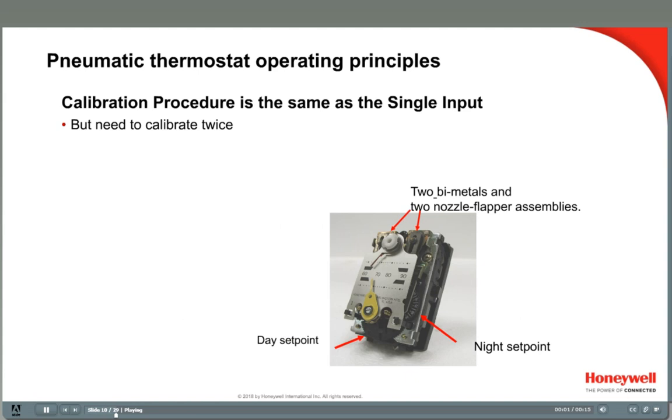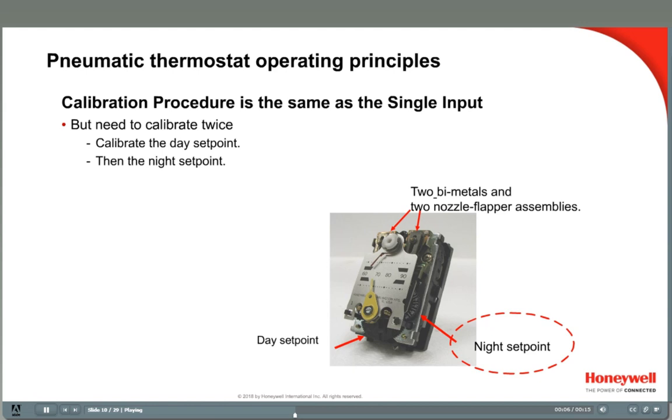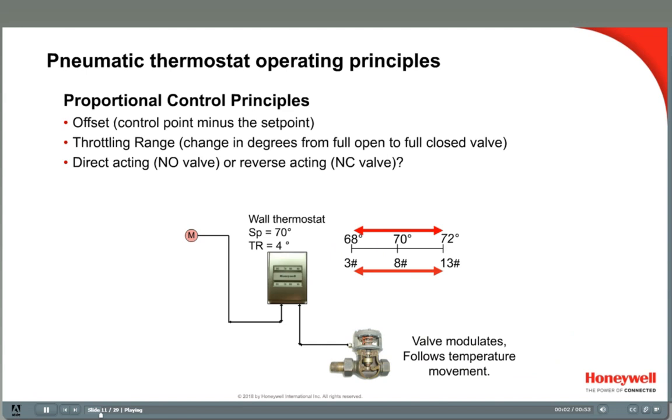Two temperature thermostats have two bimetal and nozzle flapper assemblies, so each of these needs to be calibrated individually. Calibrate the day set point with a 13-psi main applied, then calibrate the night set point with the 18-psi main air. Before you calibrate, be sure you understand the principles of proportional control, which were covered in the Pneumatics 3 video.